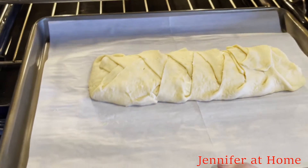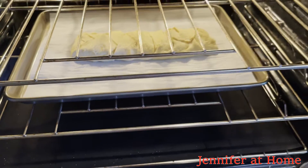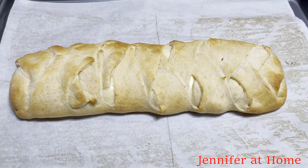Now that the oven is preheated at 375, I'm going to put the danish in and bake it for 15 minutes. And here's how the danish turned out.